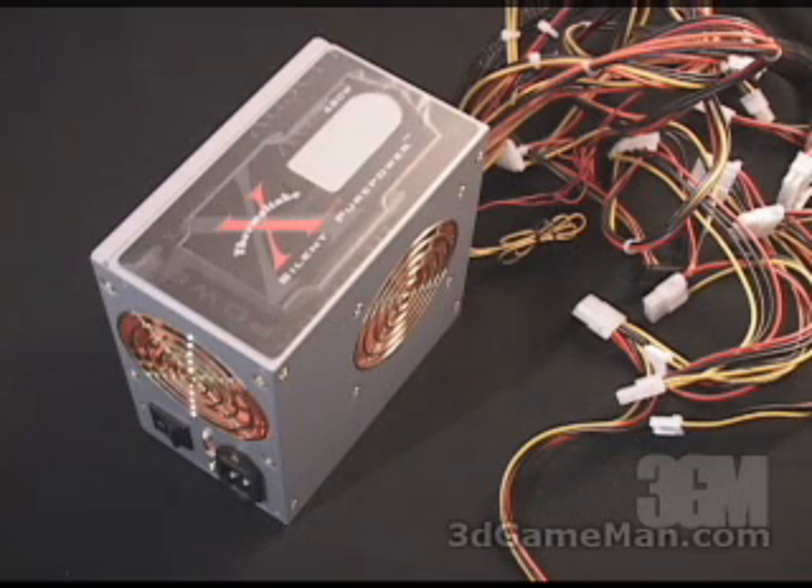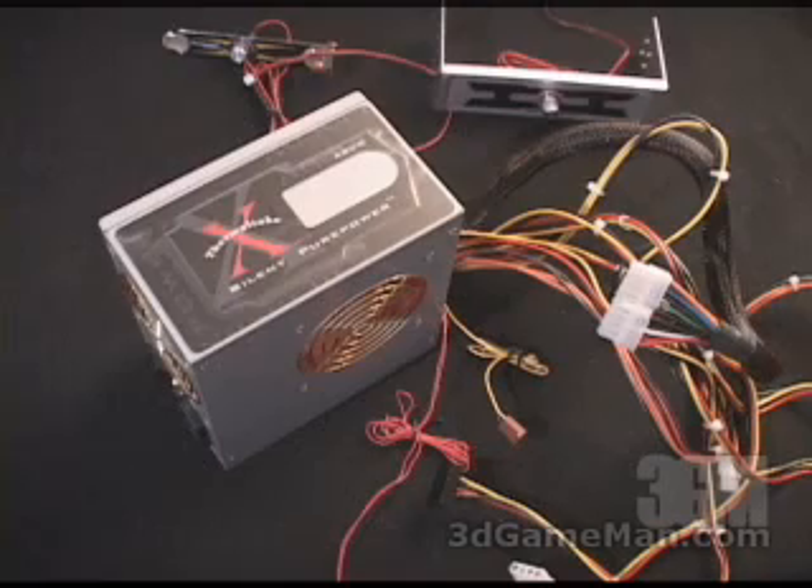While the 12 volt rail is responsible for the hard drives, DVD, CD-ROMs, fans, etc. Let's have a closer look at the power supply.